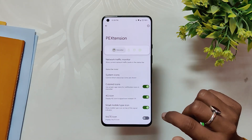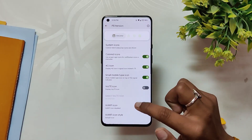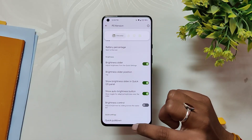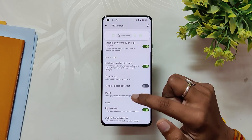Now let's talk about the customization options available on this ROM. If we move on to Settings, there's an option for PE Extension, and here we have all the different tabs. First up we have Status Bar — under Status Bar we have network traffic monitor, system icons customizations, clock settings, battery indicator, brightness slider options, and quick settings option.